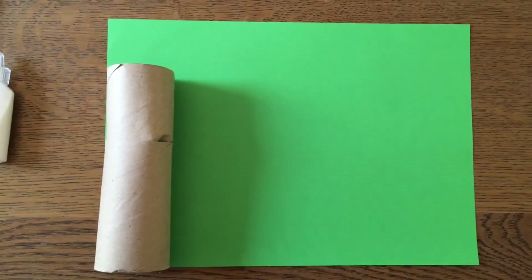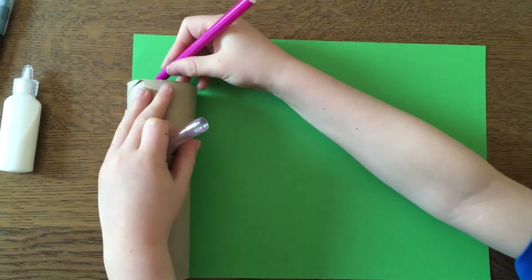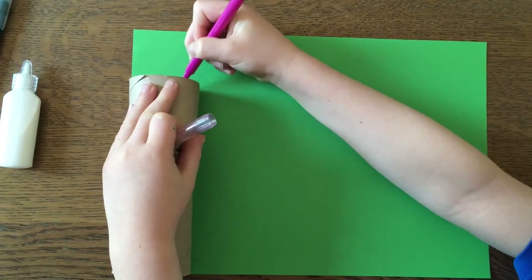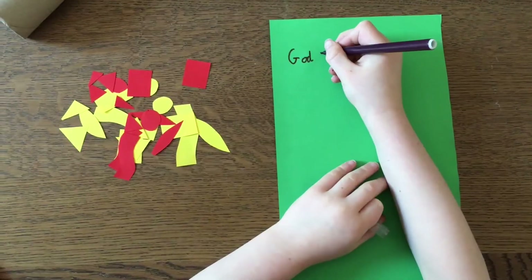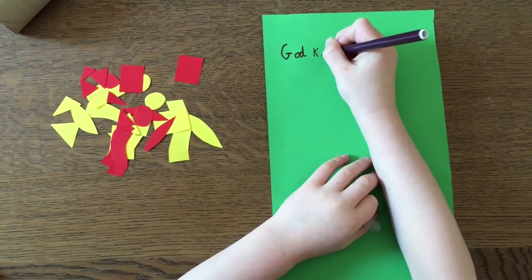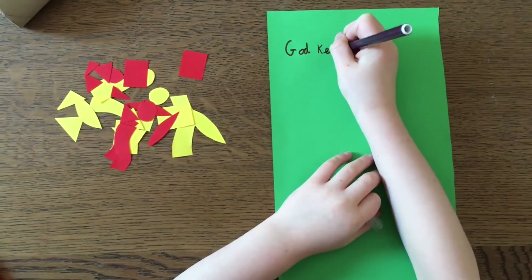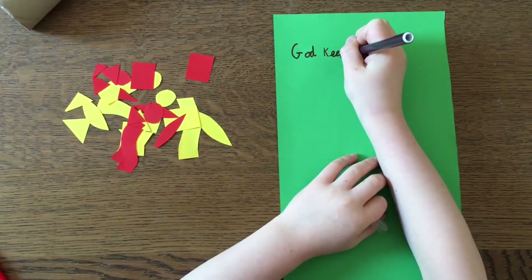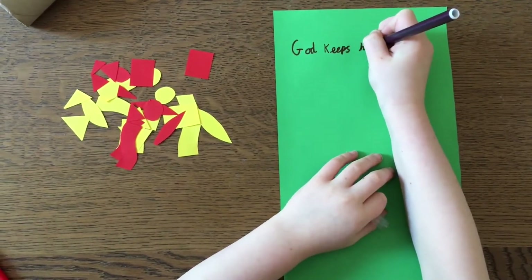First, place your kitchen roll tube on your piece of paper and draw a little line where the top of your kitchen roll tube comes to. Continue that line across your piece of paper and then cut out that section — you need the large part. Now it's time to decorate our piece of paper. We're going to write on it 'God keeps his promises' to help us remember the story, and we're also going to decorate it. We've got some cut out paper shapes that we're going to glue on, but you could use stickers, you could draw pictures — it's completely up to you.